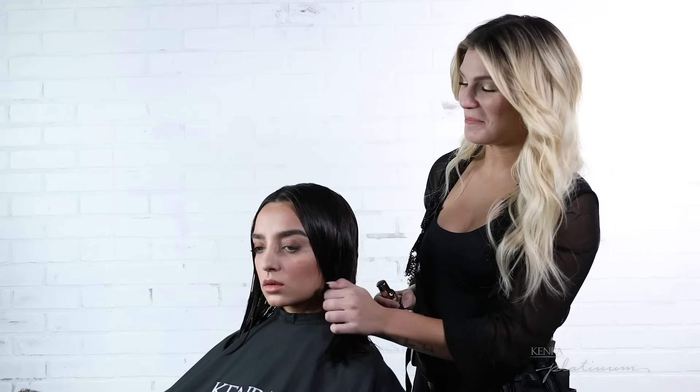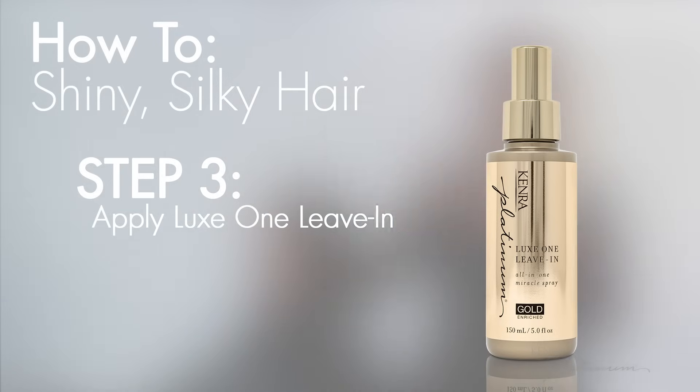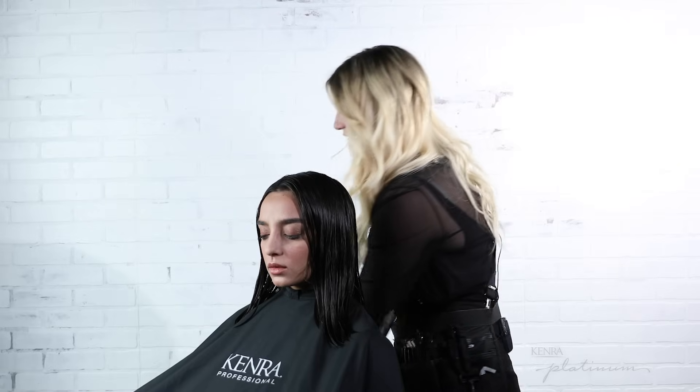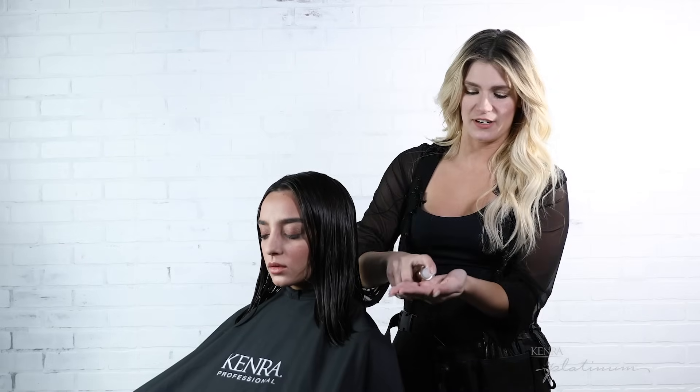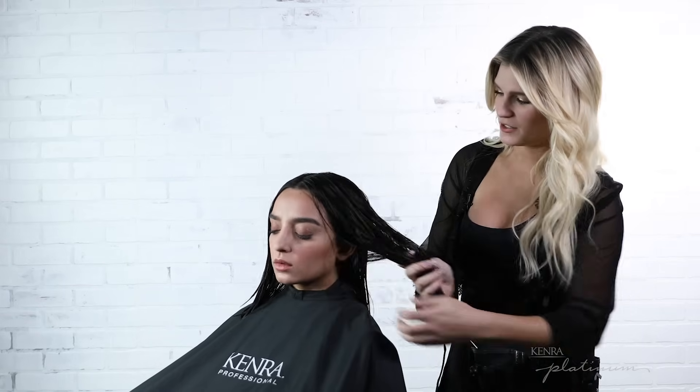We can already see all the amazing shine in my client's hair just from the shampoo and conditioner. To complete the system I'll use the Luxe One Leave-in throughout her hair to create beautiful slip and add additional luxurious shine. There are two different ways you can apply the product — my preference is to pump it into my hand, emulsify it really well, and apply in large subsections.